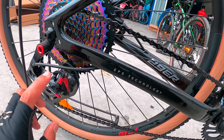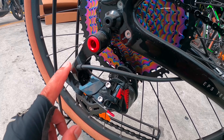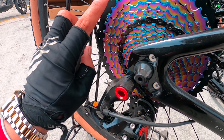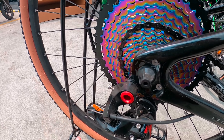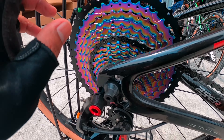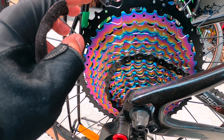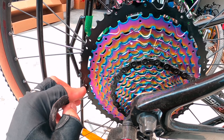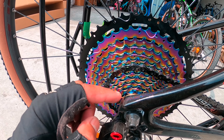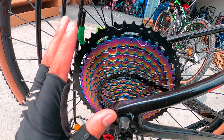Pagdating naman dito sa Retrospect, 13 speed — ito mismo, arti niya mga idol. Oil slick — ang ganda naman yan. Oil slick mga idol, 13 speed. Ang 13 speed sa pagdating sa cogs niya, 11 to 50 teeth. Pinakamalaki 50 teeth, pinakamaliit 11 teeth. Pwedeng pwede — palagto lahat sa akyatan. 1 by 13 speed.